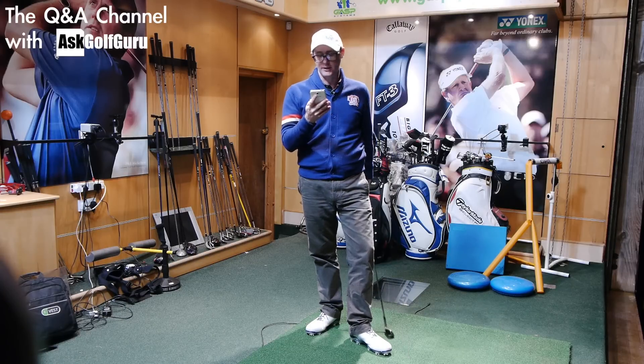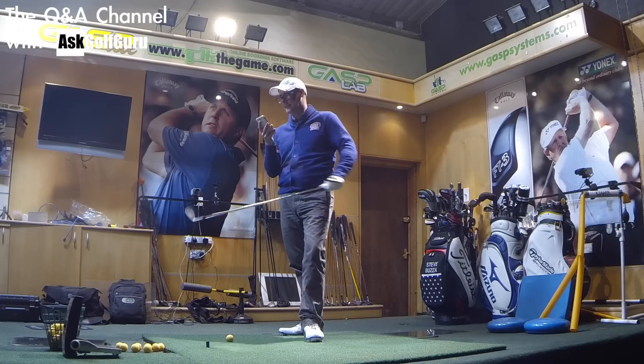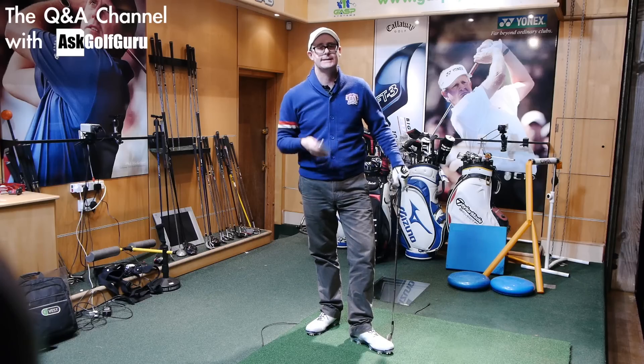Hello, Mark Crossfield here. More questions coming at you. This one from Ross about long irons and connecting with them. Let's get stuck in.